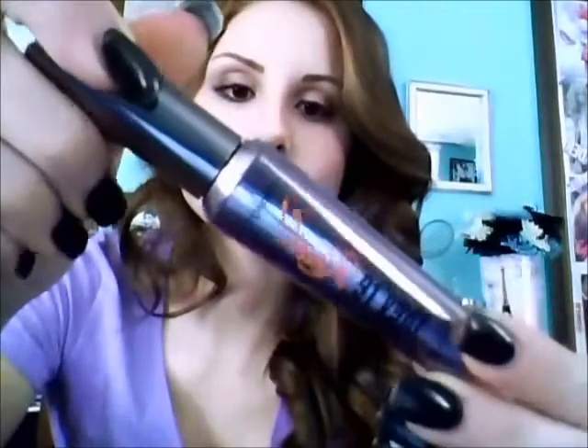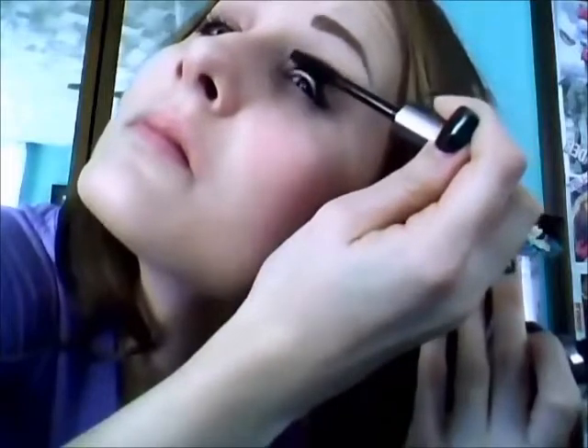Now I'm going to curl my eyelashes and then apply mascara. The mascara I'm going to be using is They're Real by Benefit. I'm going to be applying more than one coat — about three to four coats — just to give my eyes a nice, full, voluminous effect. But if you don't want to apply that many coats, you can just do one or two coats and then apply false lashes.